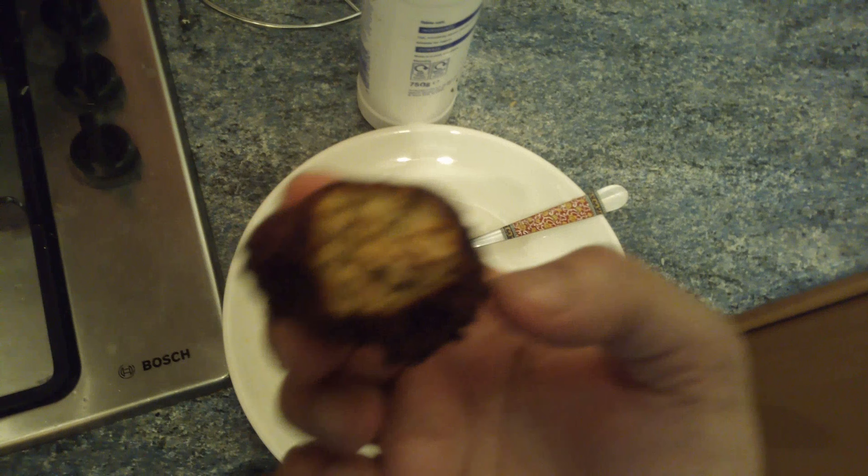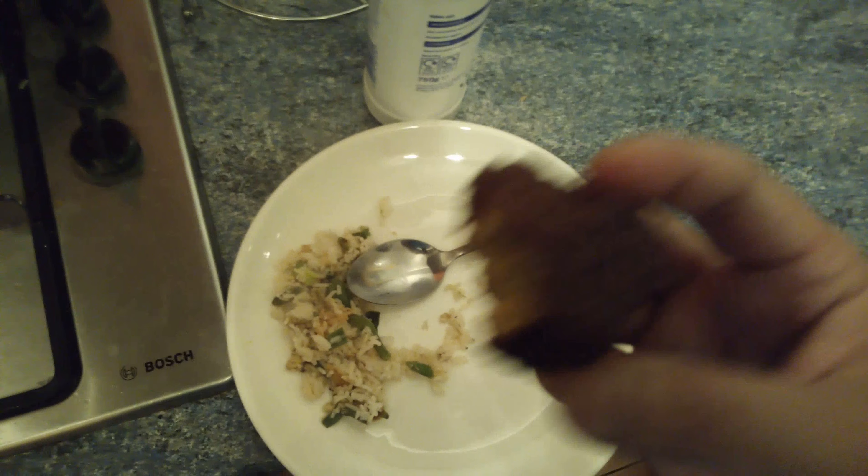Let me try this. Mmm, really good, really tender.